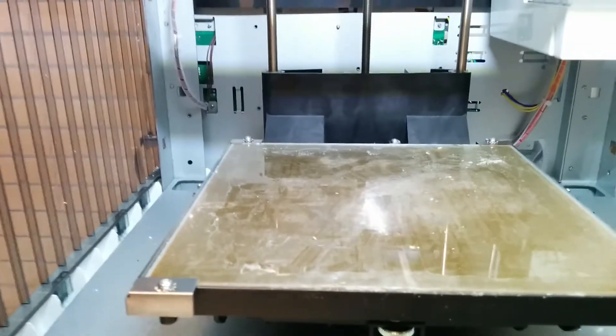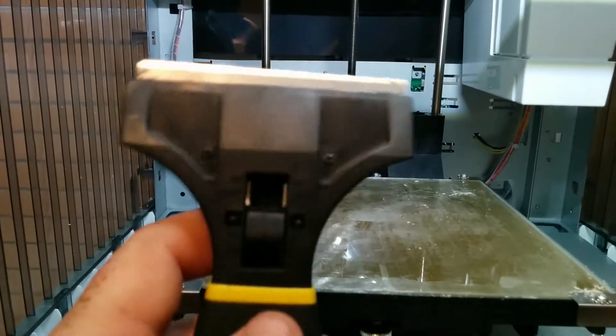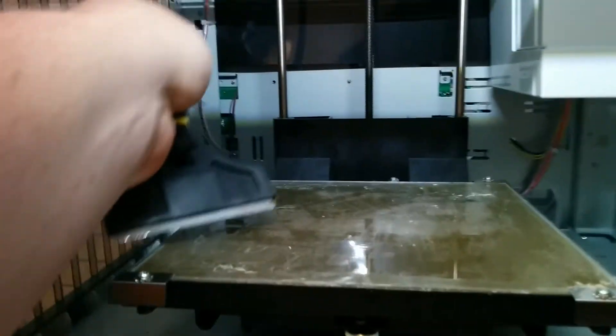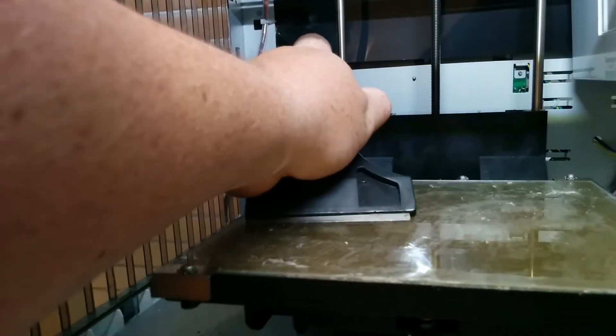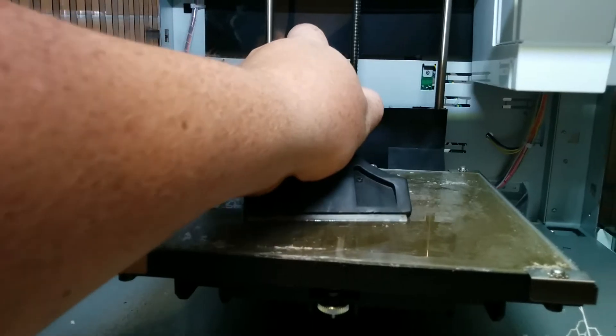So what I went to was a normal scraper — this is like a wide one, I got this at the dollar store. It works really well. The way to do it is I just pull from the back to the front and it just pulls it right off.